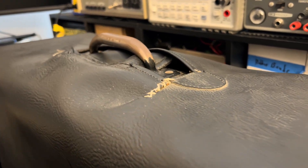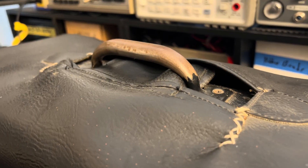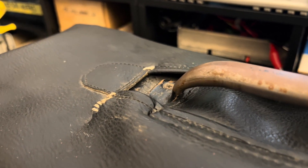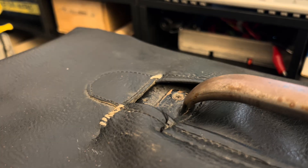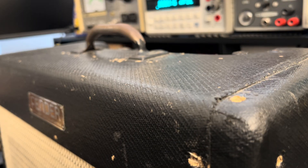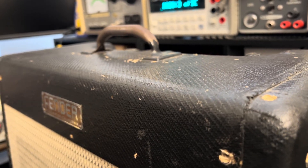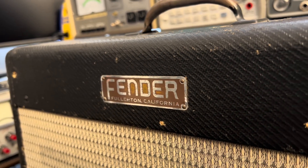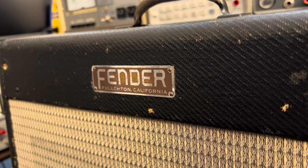Thank you for tuning in to another episode of Forgotten Gear Restorations. You might notice a little bit of muffled sound in the background, a little bit of slap echo up front. I can only be in one place. That's right, I'm at a Christmas party with a bunch of mutants who don't know about guitar amps. I have to duck into this bathroom for a quick voiceover, get this thing out of my system.